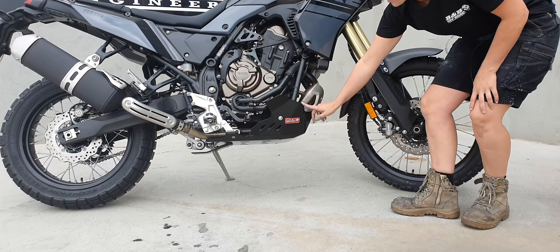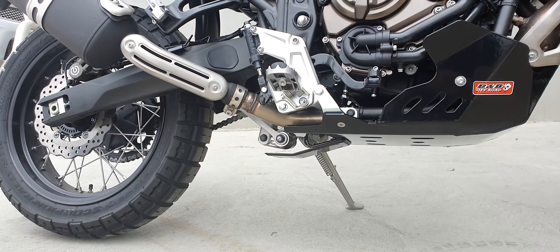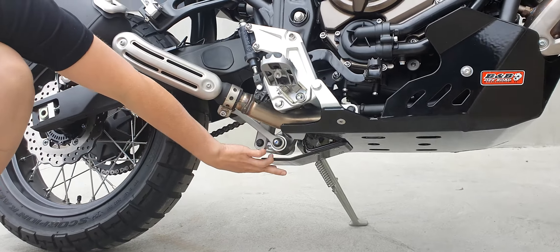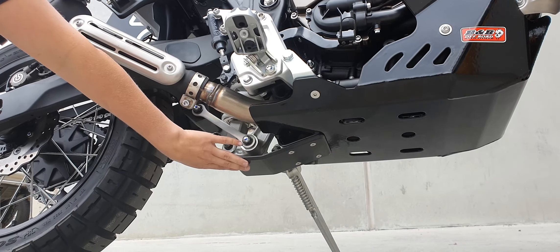We also have a small cutout to go around the heat shield so that can stay in position. Also, I did forget to mention this bash plate also has that removable plastic linkage guard that can be replaced if damaged as well.